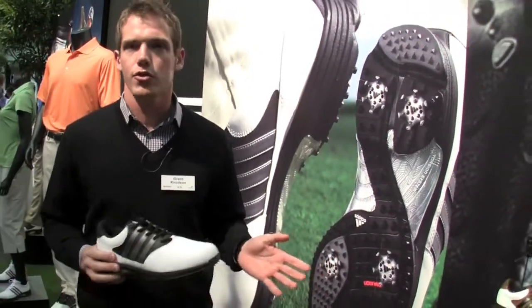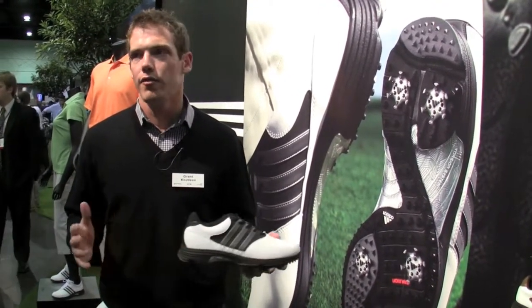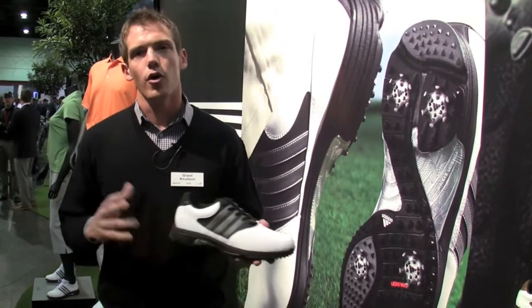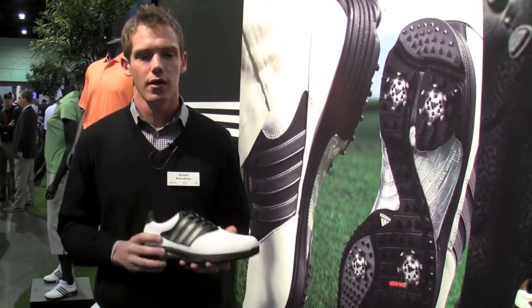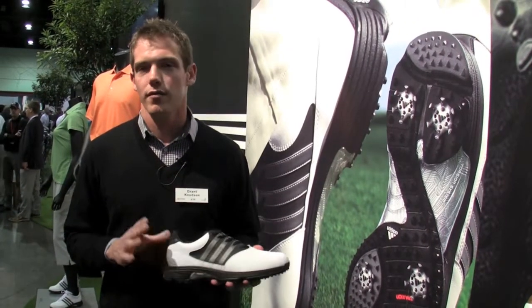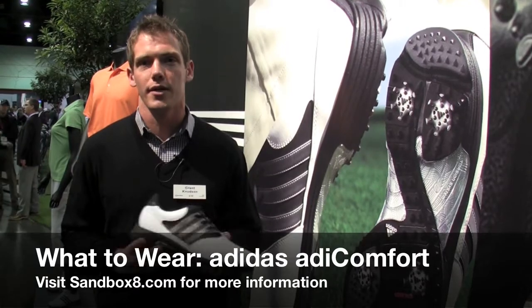This is a shoe you can walk 18 holes out of the box — no blisters, ultimate comfort, and no fatigue afterwards. Go pick up a pair of adiCOMFORTs. $80 retail price, great deal, 2-year waterproof warranty, full leather upper, available at adidasgolf.com. Make sure you check it out.